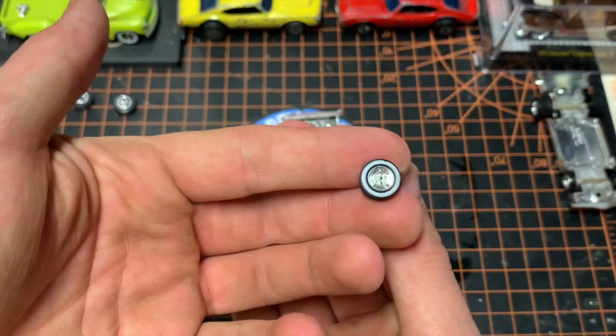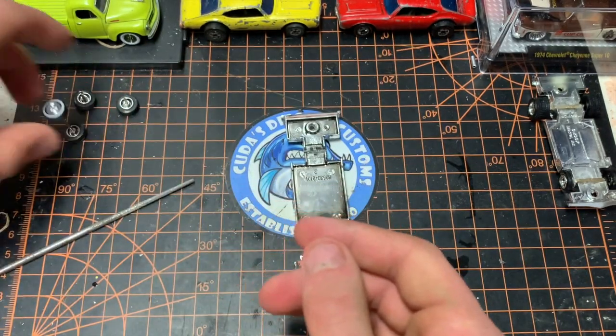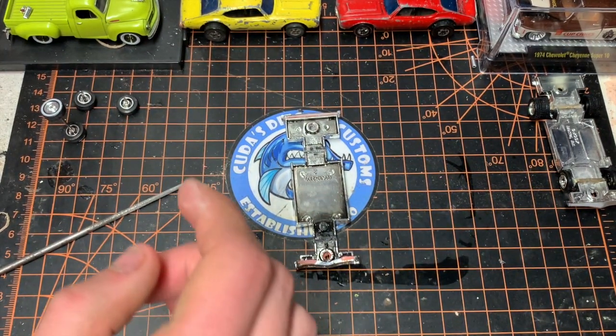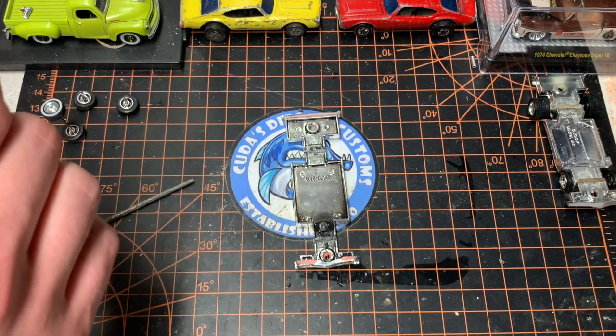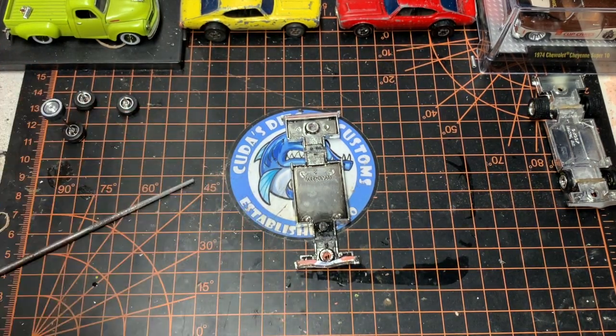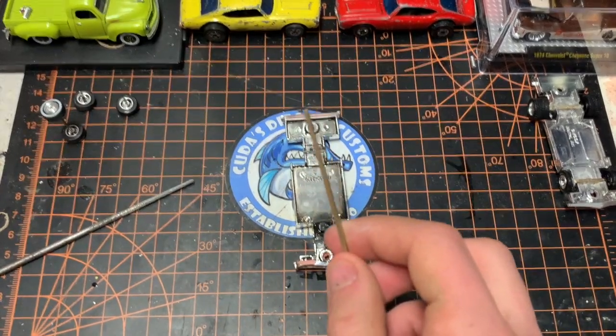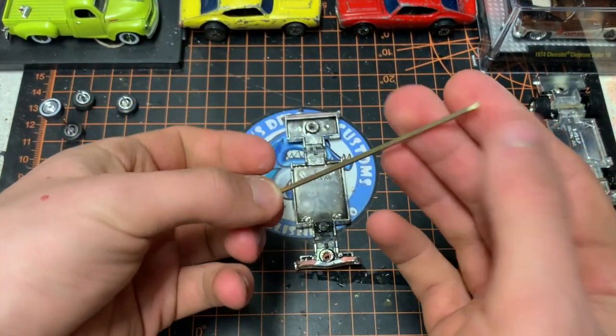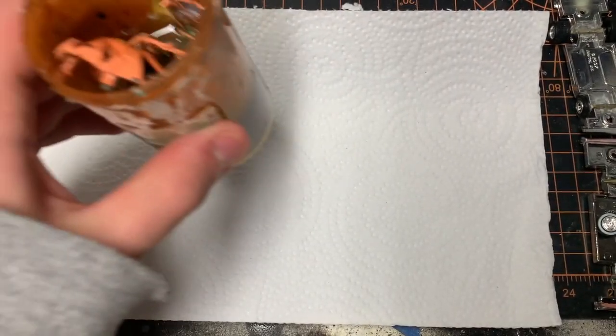These are our wheel choice — we got them off of a lowrider. I'm not really sure what casting it was from; I think it was an old Johnny Lightning that I knew I wasn't gonna do anything with — the roof was missing and stuff. I might make it into a junkyard build, but who knows. Here is our steel tubing — we put that in and then put our wheels in next.